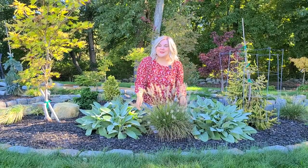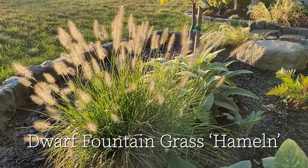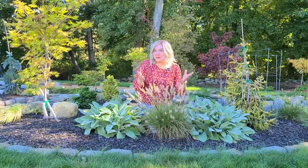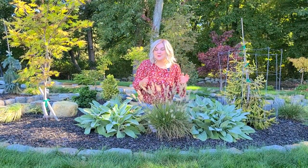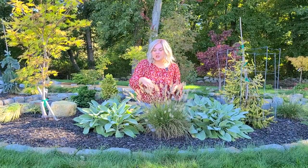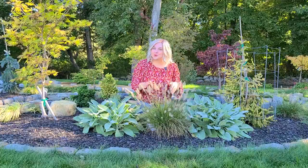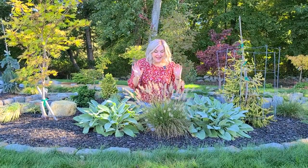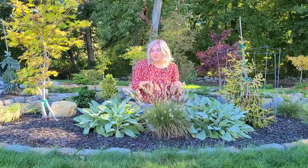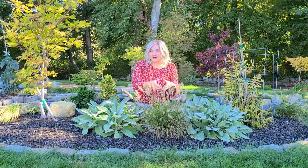We'll start here with this first grass called a Hamlin Dwarf Fountain Grass. This is a more compact variety of fountain grass. It gets its name because as it grows to its full size, which is somewhere between 24 and 36 inches tall and wide, these plumes will start arching a bit more and create a fountain effect. I actually bought this about three years ago in a one-gallon container from Home Depot.